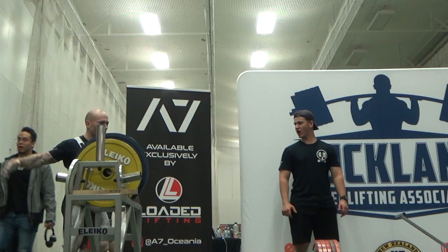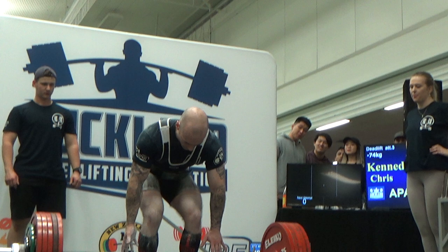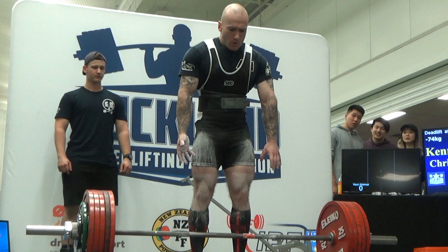I wasn't thinking about 300 on this day — just the Auckland record of 288 kilos. We went 275 for the first attempt, which felt real good, definitely heavy but good. Then we put on the Auckland record weight — 288.5 or 289 — for the second attempt, and it flew as well. At that point I already had 10 times bodyweight which was the 740 kilo goal. Anything more was a bonus, so I thought, might as well chuck 300 on there for a yolo.